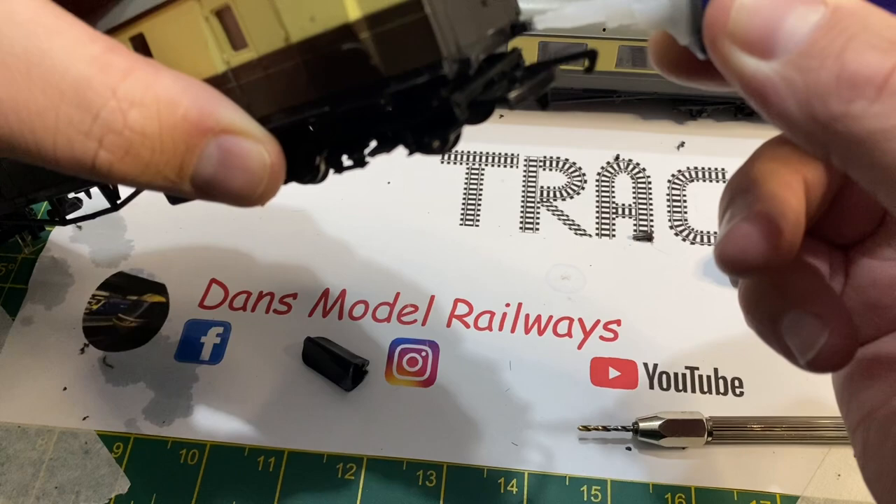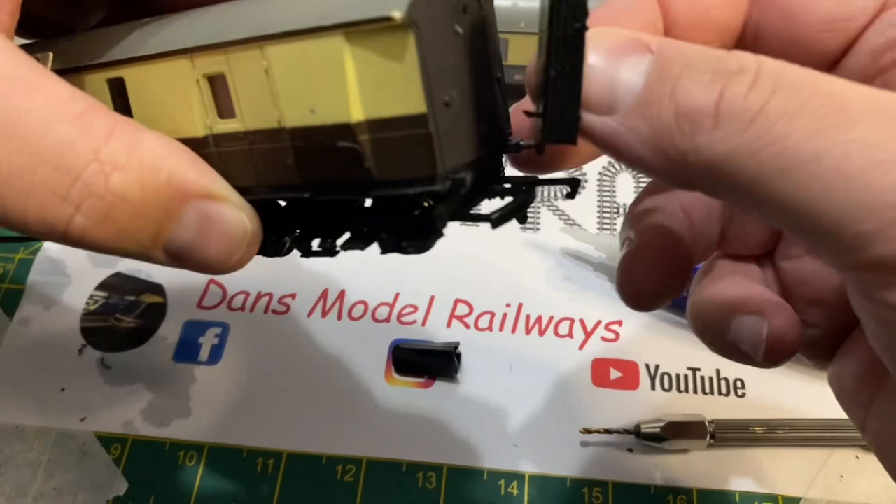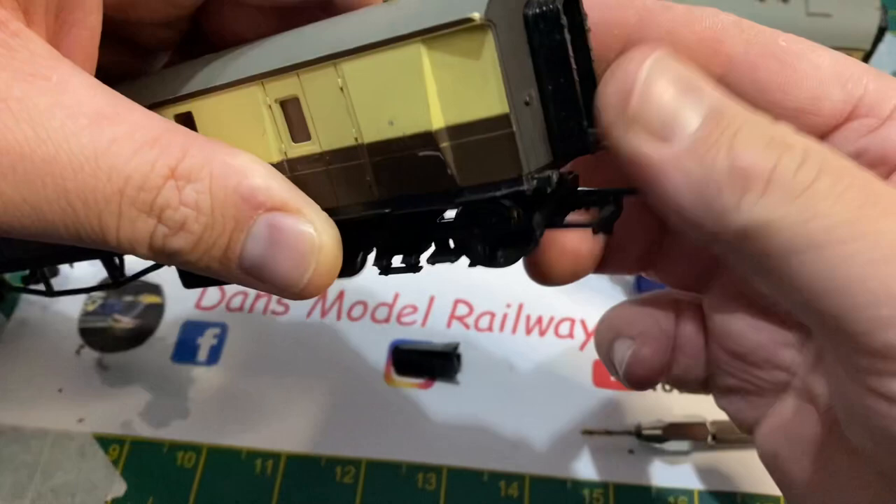It was borderline repairing these as the couplings, buffers, etc. come to nearly £10, and the coaches themselves you can pick up for about £12. So you've got to be careful restoring rolling stock that you're not putting dead money into a model that can quite easily be replaced.